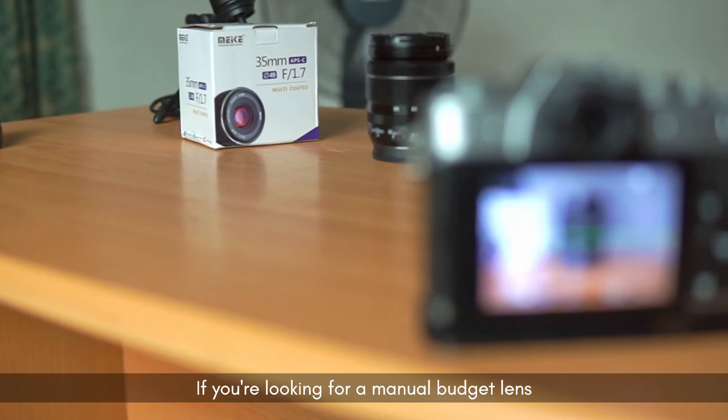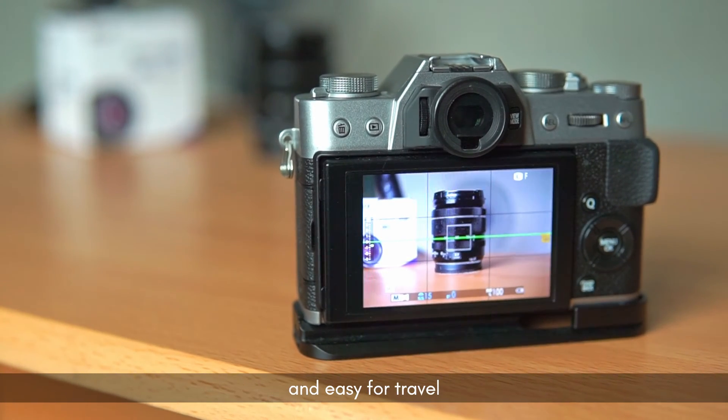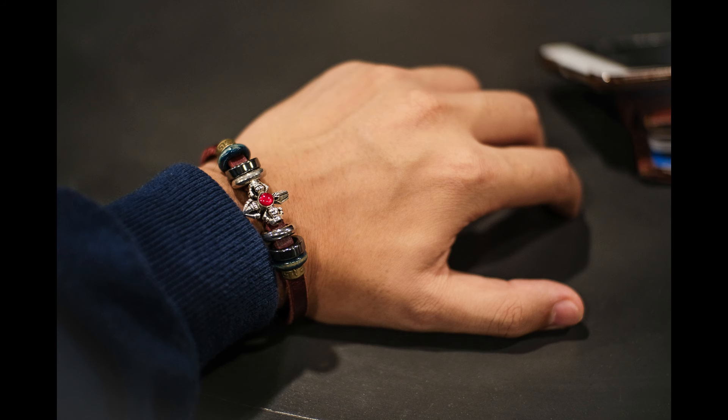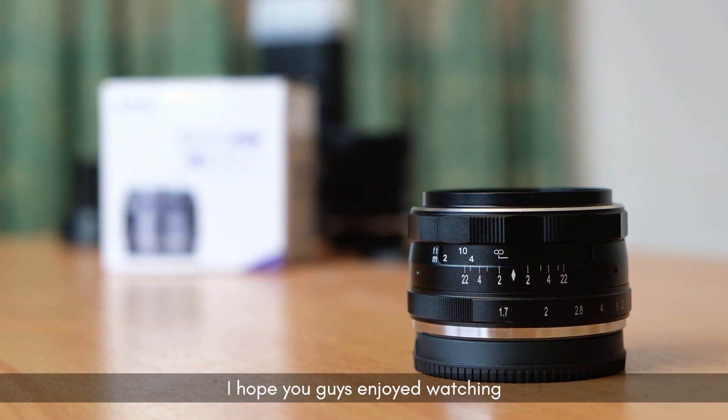If you're looking for a manual budget lens that is affordable, very small, and easy for travel, I really suggest this lens. That's it for my review, I hope you guys enjoyed watching.